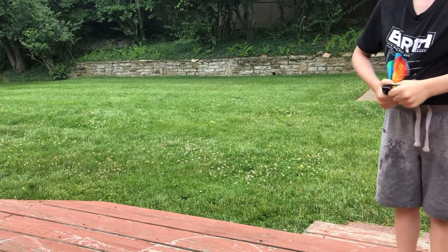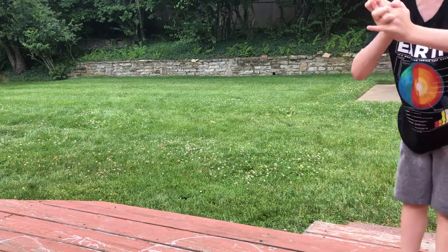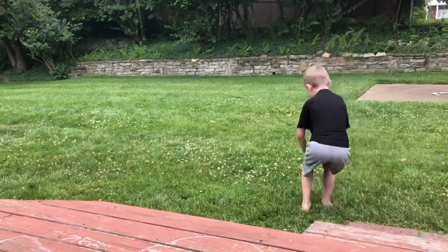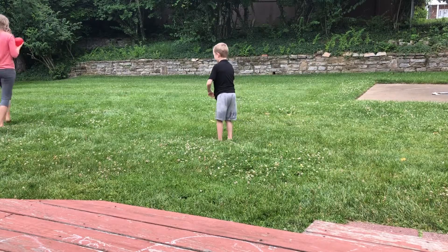You ready for the green one, Adam? No, red one. Okay. Save the green one still? Yes. Alright, let's go. Even though it's double wet, I like it. Round two.